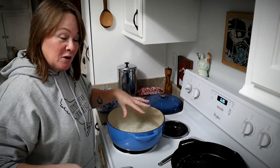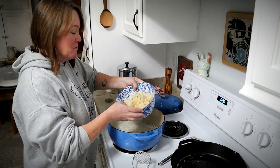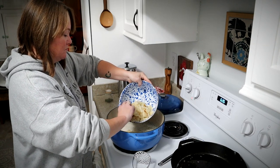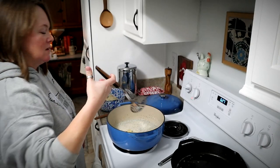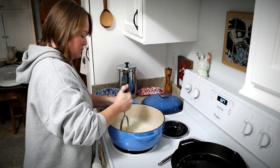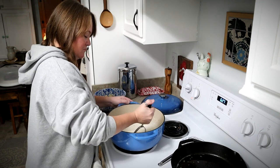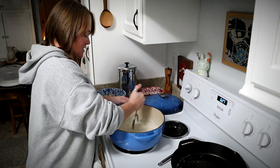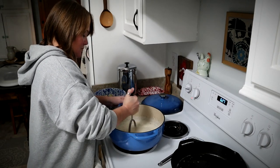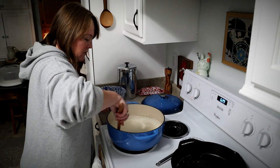My soup liquid part is nice and hot, so now what I'm going to do is add in about half of my potatoes that I had scooped out earlier. I'm going to take a potato masher and mash this up into the soup — you could use an immersion blender here if you wanted to. I'm just going to mash this in and it's going to add a little bit more body to the broth itself.